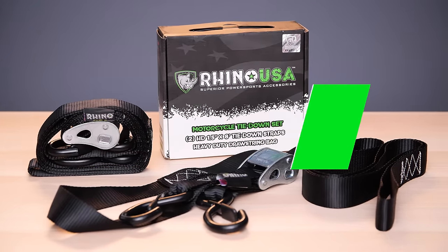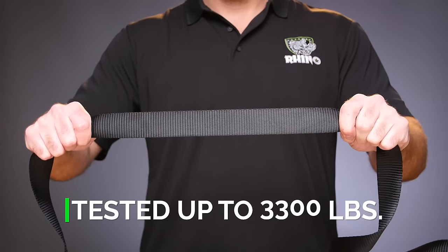Hauling a dirt bike or ATV down a busy highway can be pretty stressful, but not with a cam buckle tie-down set from Rhino USA. These straps have been lab tested to a brake strength of over 3,300 pounds so you get full peace of mind.